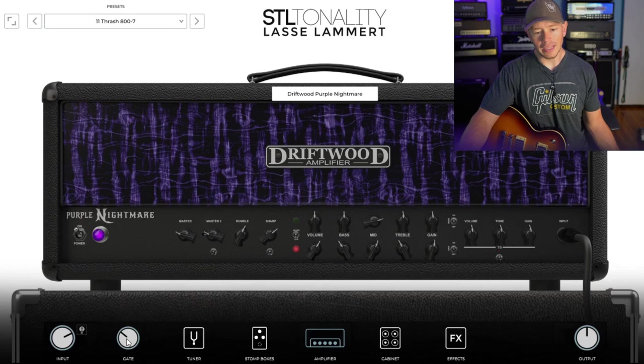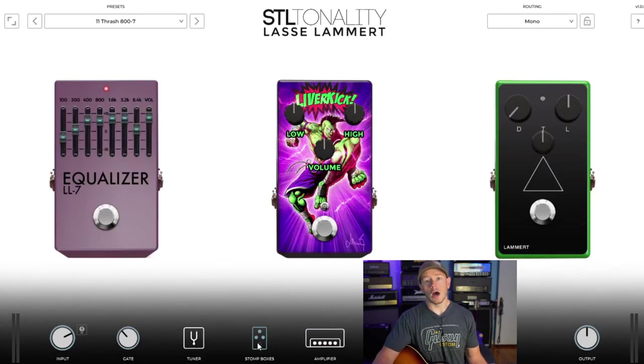Down here you've also got a tuner and a gate. In here, the stomp boxes — I found this part really interesting, because nobody really gives you a graphic EQ in front of the amp in these plugins. I thought that was a nice touch, and you get it with Lhasa's settings right off the bat, as far as how he would dial it in for a thrash-type tone. And then you've got the liver kick, which appears to be some sort of boost. I'm going to guess that it's like a TC-integrated preamp-type circuit, but I could be wrong. And then over here you've got a Maxon 808 anniversary-style pedal, so that's going to be like your standard Tube Screamer-style pedal.